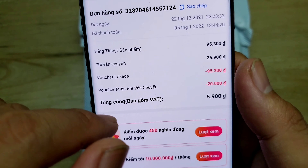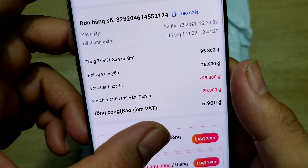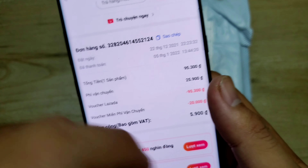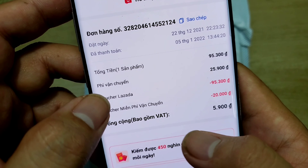Lazada nó trừ 95.300 đồng. Và voucher miễn phí vận chuyển nó trừ cho 20.000 đồng luôn. Thì những cái bộ mã chờ giảm giá này mình săn cũng rất là dễ. Anh em nào mà chưa biết săn mã giảm giá thì mình sẽ để cái đường link ở trên đây, anh em nhắc vô đó để tham khảo. Khi nào mua hàng thì cứ áp mã vô để mua cho nó rẻ.